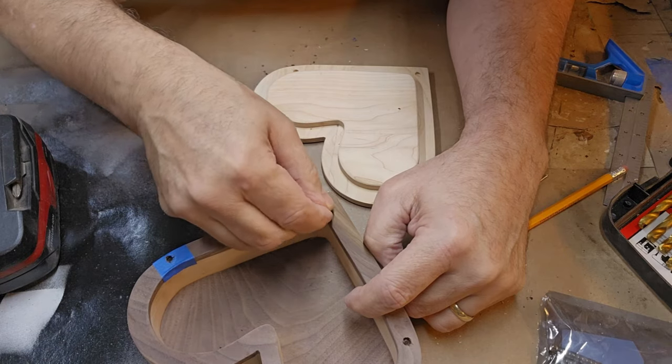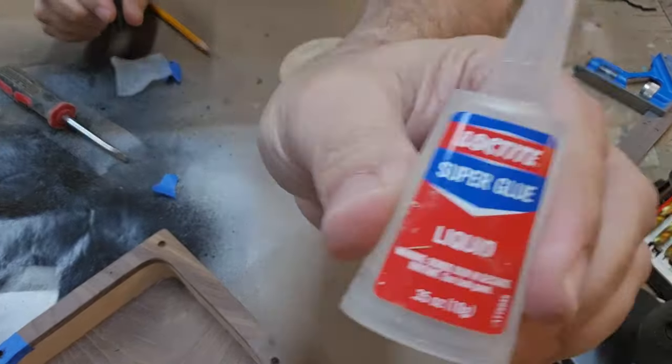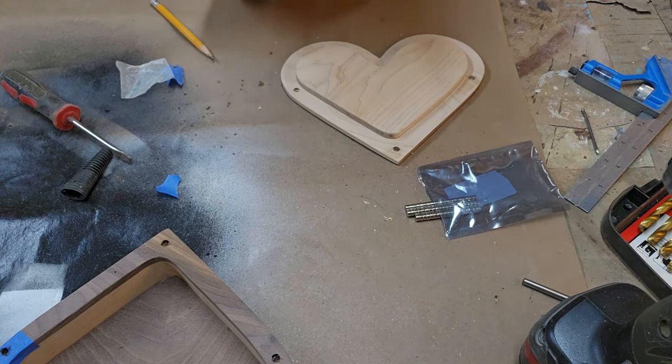I'm pretty sure they will go in there. There you go, look at that! I went with super glue instead — here we go, little drop, little dab'll do ya.